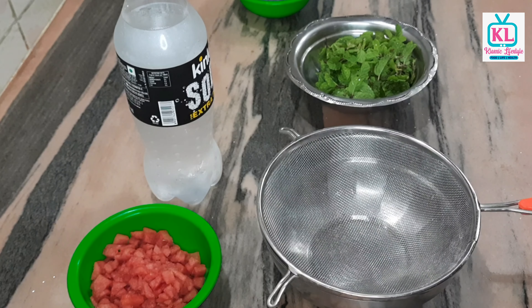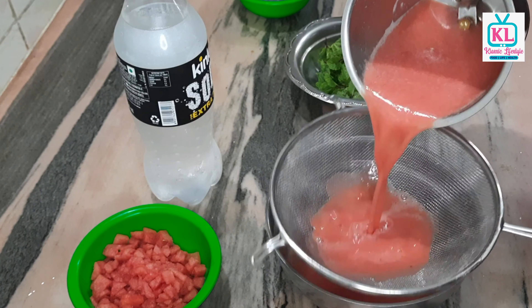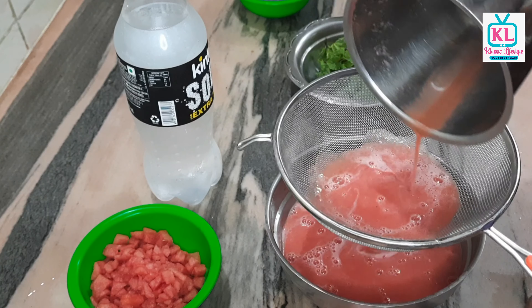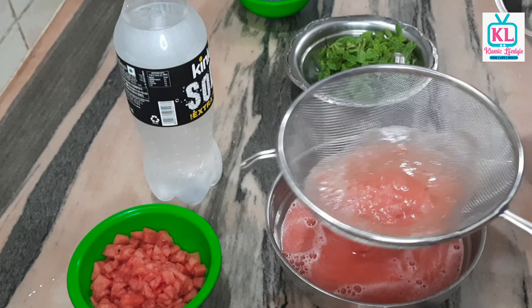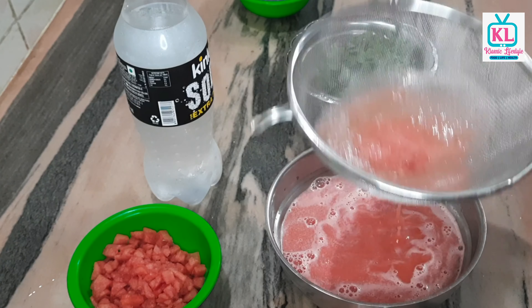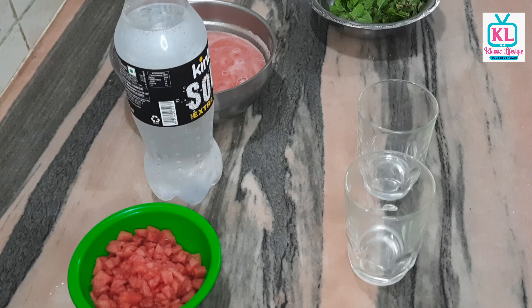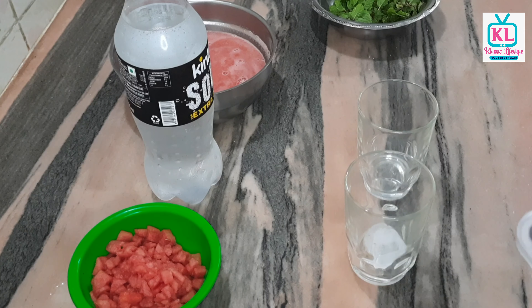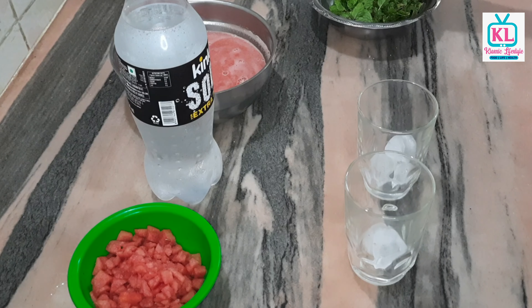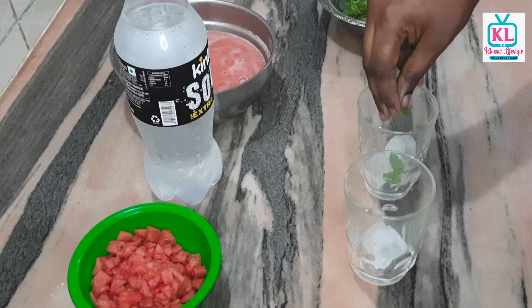Now we need to make a nice cut and add 2 ice cubes. I am going to add some ice cubes and a little bit more ice. I will add some flavor.